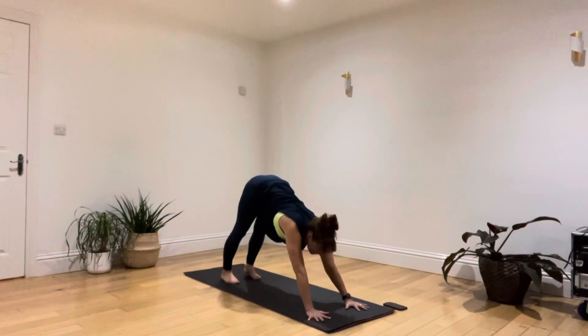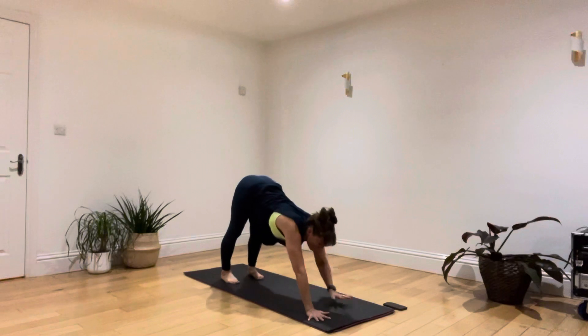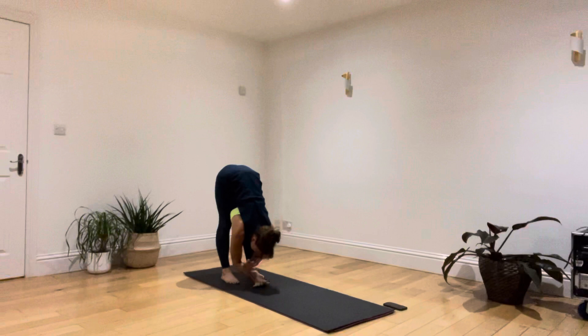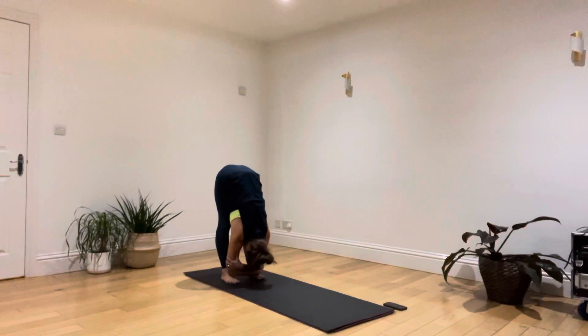Now leaving the heels back towards the ground, walk your hands back in and let's take a little hang here. Take a hold of your elbows, draw your head down. Let's take three deep sighing breaths. Breathing in, and as you breathe out, sigh out and try to let your body hang a little bit lower to the ground. Breathing in and breathing out — sigh out. One more time, deep breath in and sigh out.